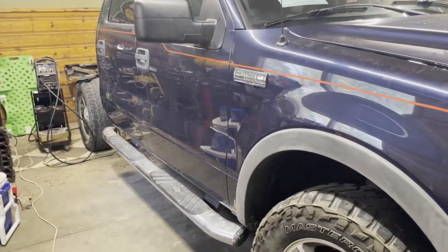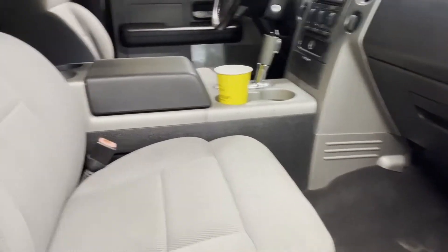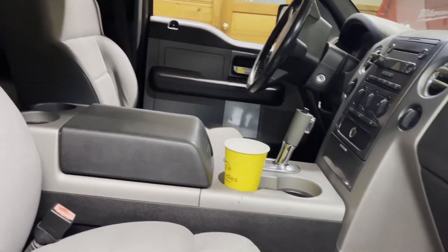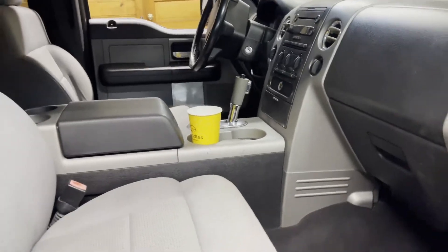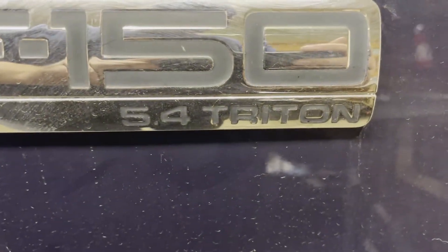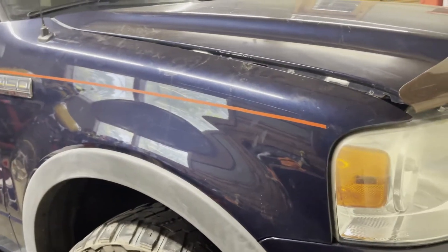It's a four-door and inside it's pretty good. There were a few reasons why I bought this. Number one, it's pretty clean — could use some scrubbing, the dash isn't all jacked up, windshield's good. I got a pretty good deal on this truck.